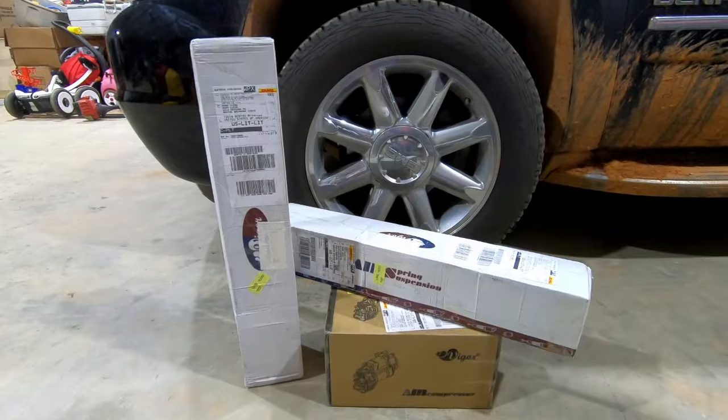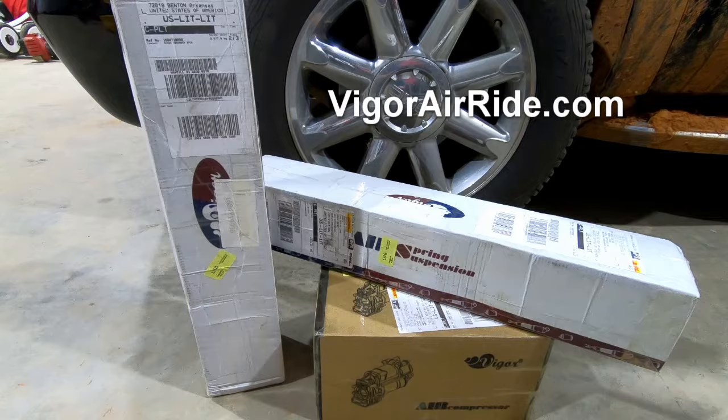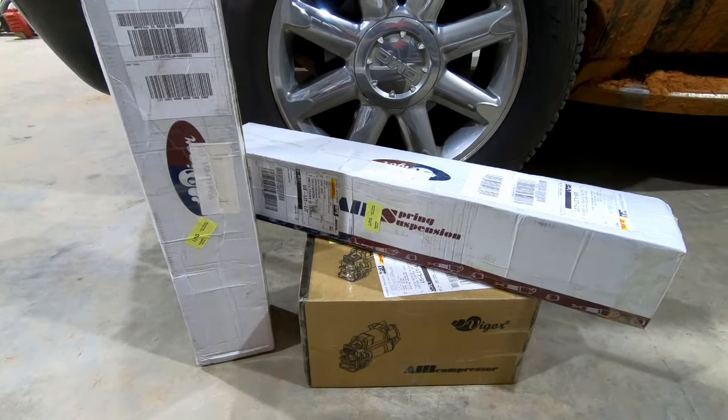If you'd like to purchase the products I'm using today, you can buy them at vigorairride.com. These are an OEM fit product and they have been in business for 20 years.